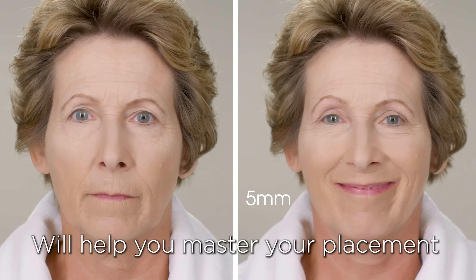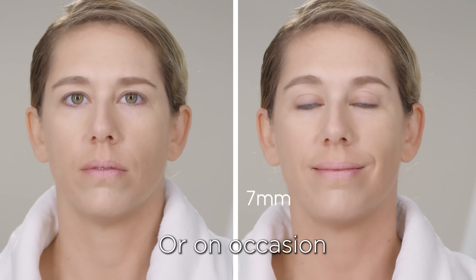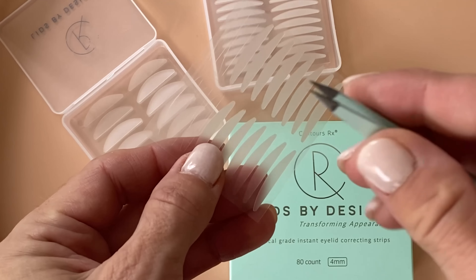Now that my lids are prepped and primed, I'm not going to touch them with my fingers. I'm going to figure out what size I want. We have an assortment pack, four millimeter to seven millimeter — a great way to figure out what kind of look you want and what size fits your eye. Maybe you'll use a four millimeter on one eye and a five millimeter on the other. I like the four millimeter for myself. They come in a little plastic box with 80 strips and an applicator. We also sell needle nose tweezers for easy application.